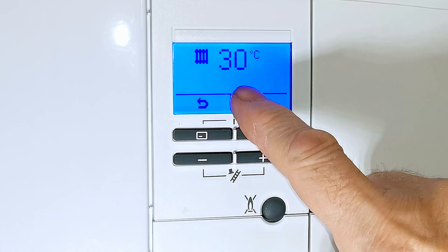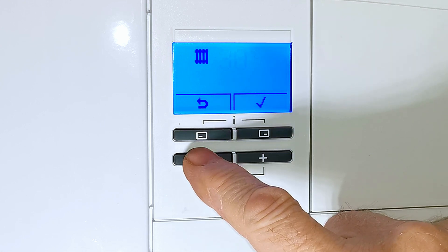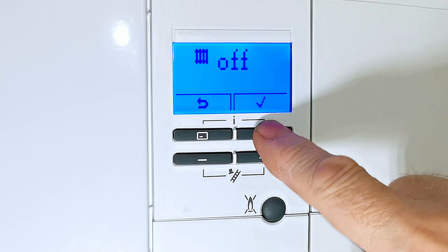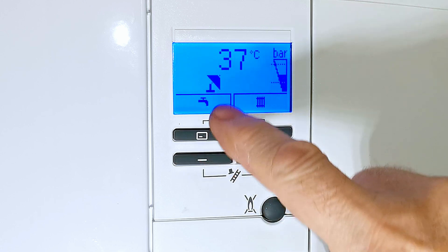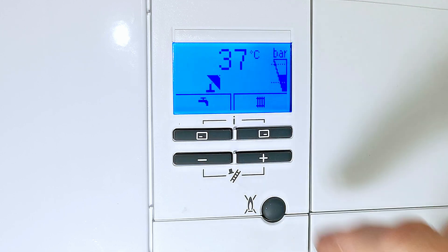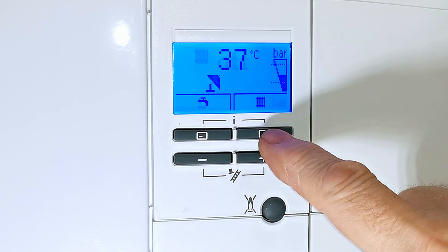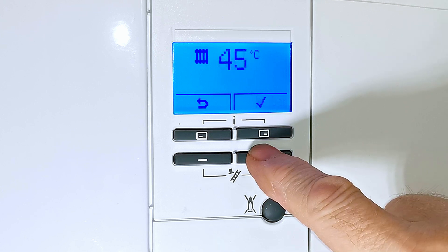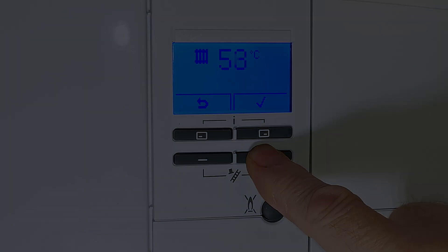One last thing regarding the central heating temperature: if you take the temperature right down to 30 degrees and go one more step it says 'off'. If you press the tick and go back, a symbol appears in the display and you won't be able to get central heating until that symbol has gone. To fix this, go back into the radiator menu, press the plus button to increase the temperature, select your desired setting, and press the tick to confirm.